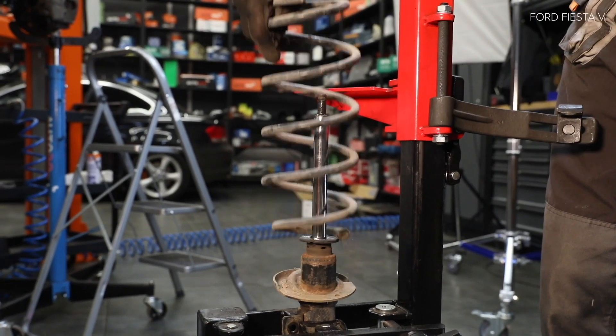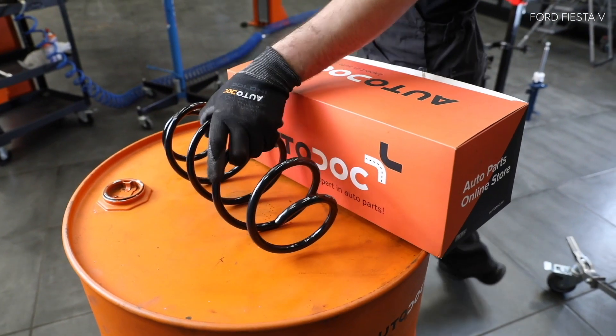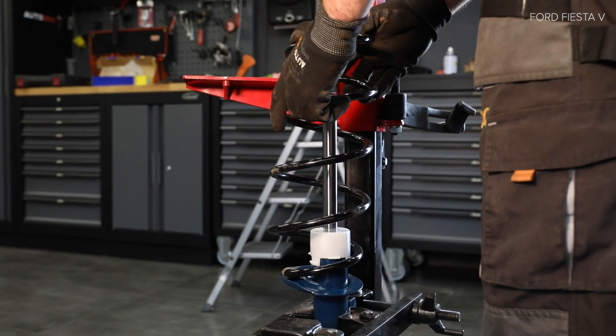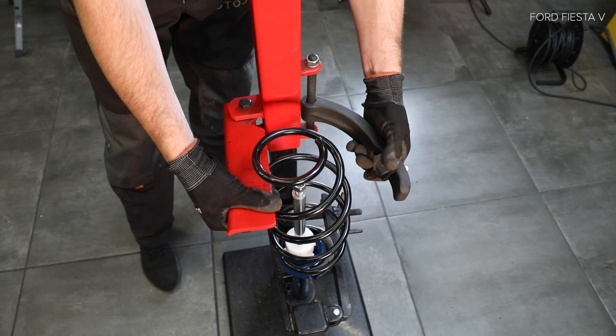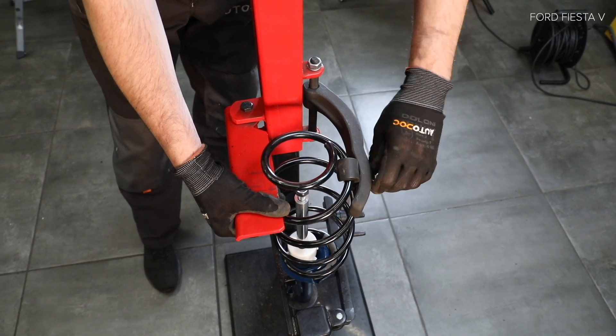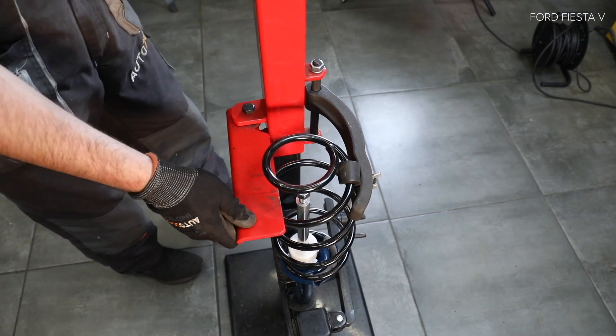AUTODOC empfiehlt la următoarea mea rețetă. AUTODOC recomandă.